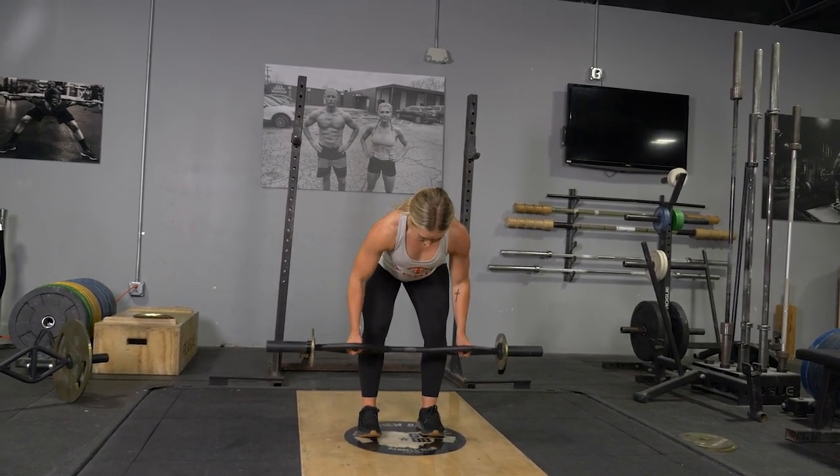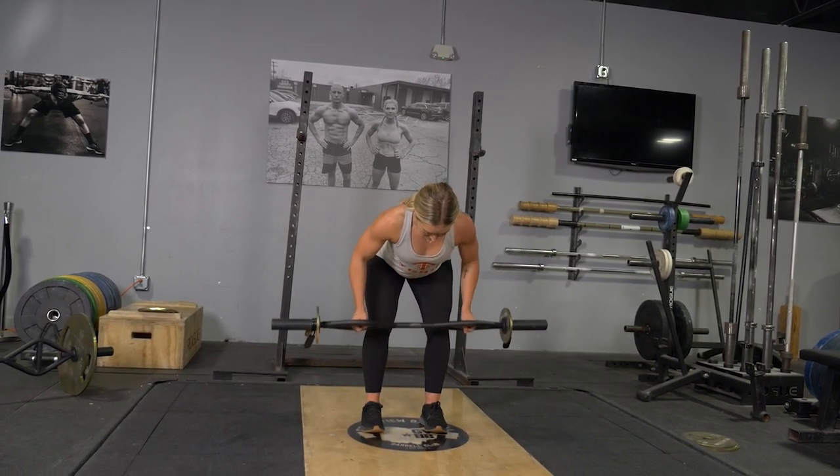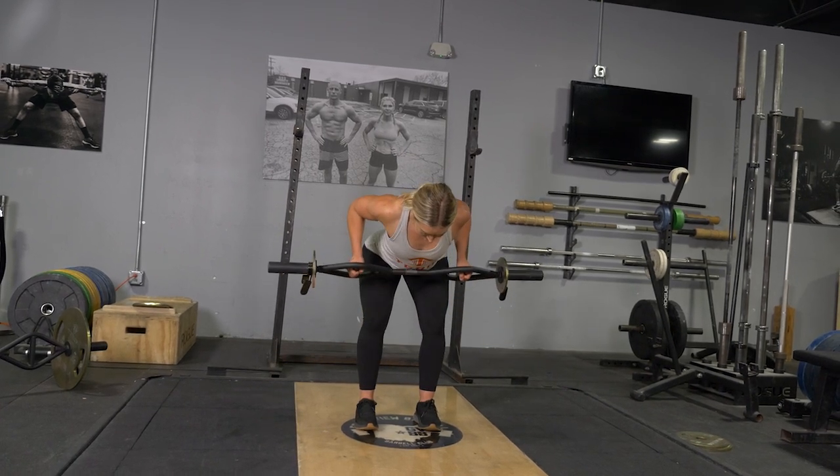To begin the movement, squeeze your shoulder blades back and elbows back and pull the bar to your lower ribcage. Extend your arms back out to the starting position and repeat the exercise.